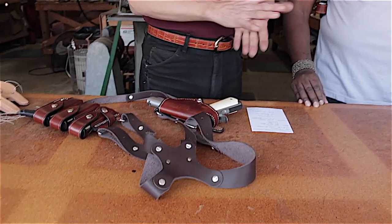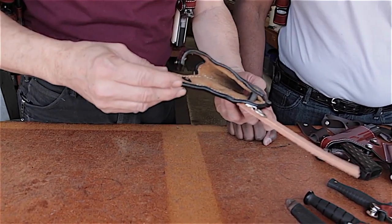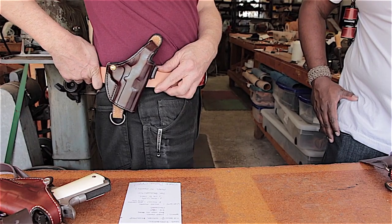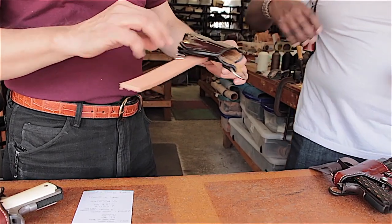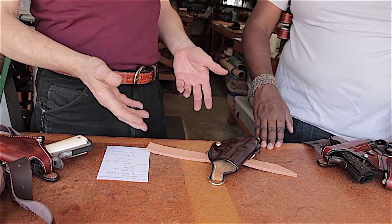Some notable details in the holsters: they're suede-lined so they don't tear the finish off the weapon. There's also a belt loop on the back so you can remove it from the harness and wear it as a high-ride belt holster — doing double duty. This is particularly useful for law enforcement who need to qualify on a range, since range masters often don't allow the muzzle sweep of a shoulder rig. They can just transfer it to the belt for qualifying.